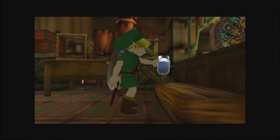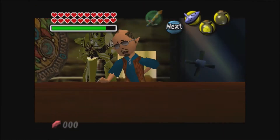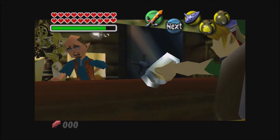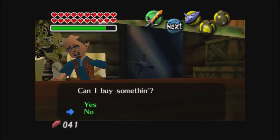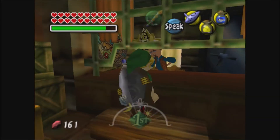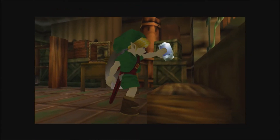Stand still and drop the fish, and if you drop it in the right place, Link should move backwards. Then as quick as you can, talk to the curiosity shop person and show him the gold dust, say yes, walk backwards, and pull out the empty bottle as fast as you can. You should keep the gold dust and get 200 rupees. Then re-catch the fish, stand in the right position again, and just keep doing it over and over.